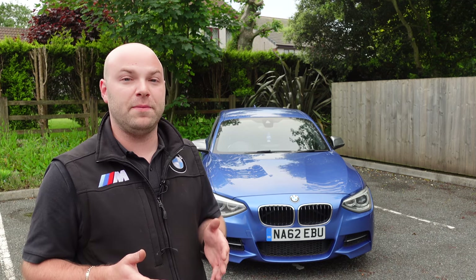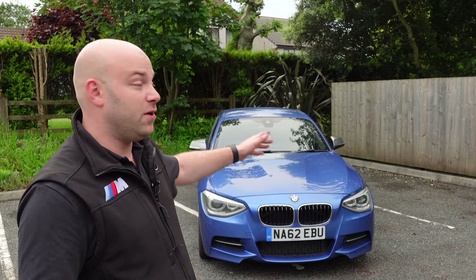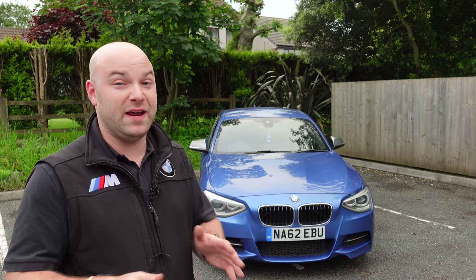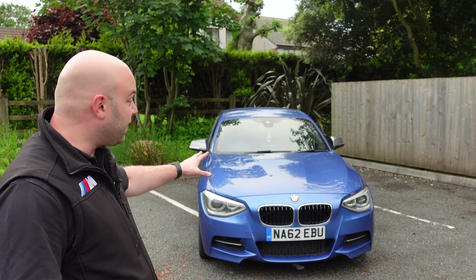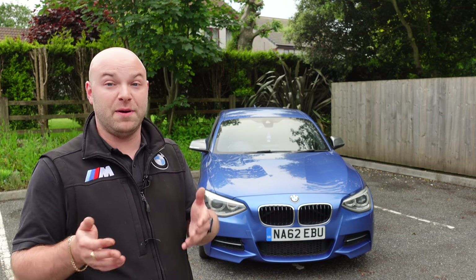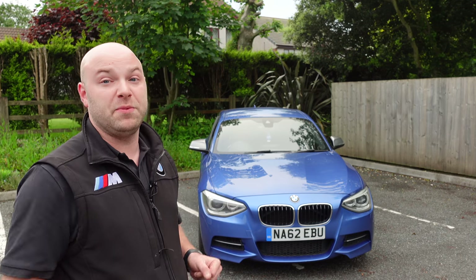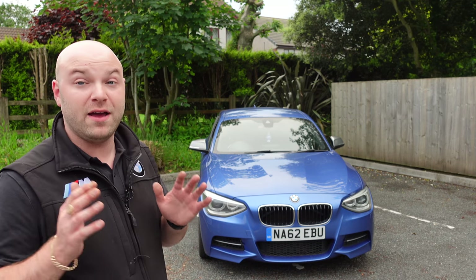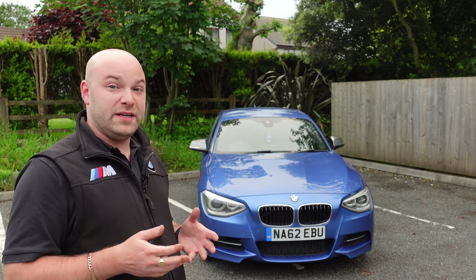A lot of people believe this car does 40–45 MPG — it does not. If you're looking for fuel economy, avoid it. A full tank on this car with no modifications did me around 280 miles. BMW's official figures are simply not achievable with the eight-speed gearbox. The only way to get slightly better economy might be in a manual, but honestly that brings me to the next point.